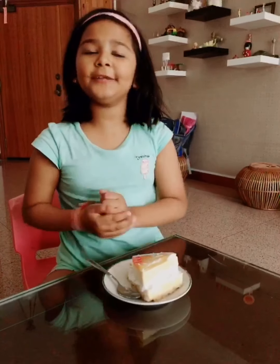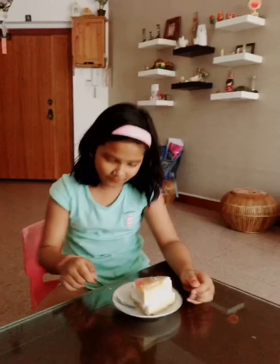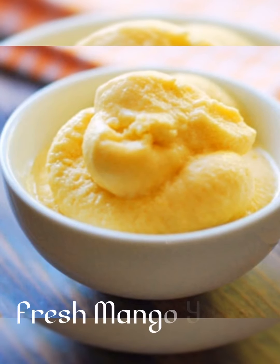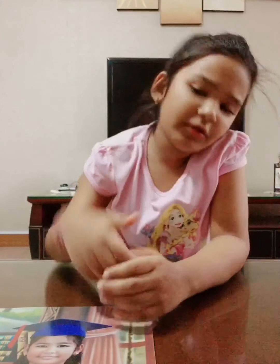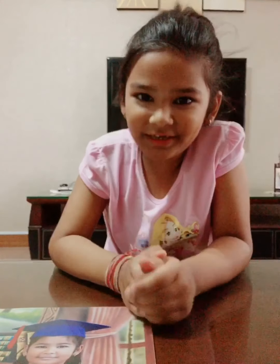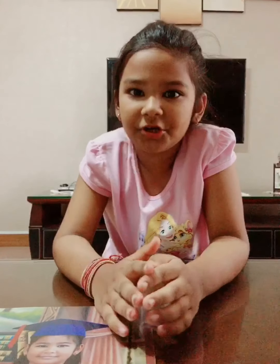Do not forget to like, share and subscribe to my channel. Bye bye! Hey friends, nowadays it's so hot. After school I feel like I want to eat cool cool dishes. Today I'm going to eat another mango dish — mango yogurt. As you all know, I love mangoes a lot, and to beat the heat my mother made mango yogurt.